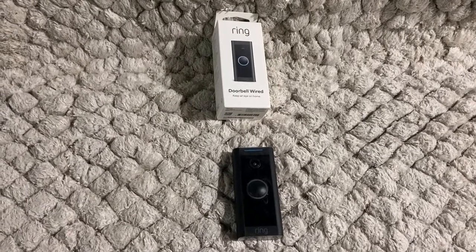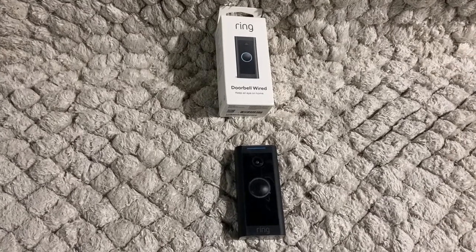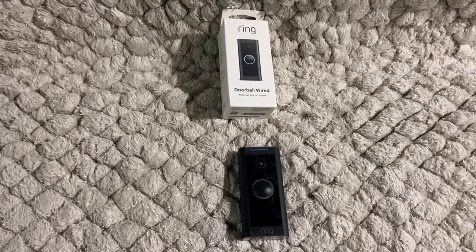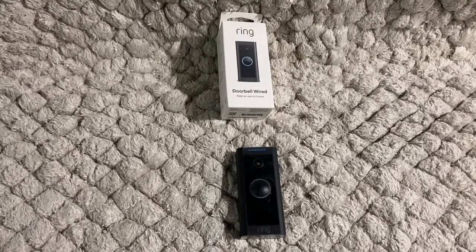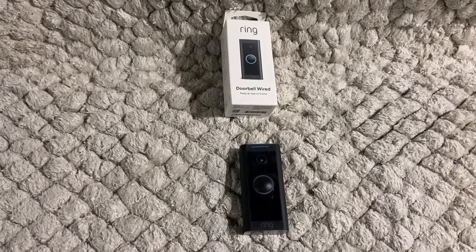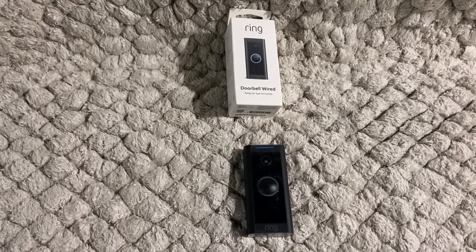Hey guys, today I want to share my experience regarding this Ring Doorbell Wired camera. First, when I installed it to my existing doorbell system, within half an hour the transformer blew. I had to replace the transformer and I looked at their specification.